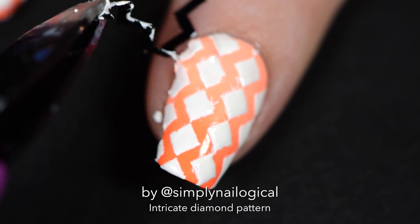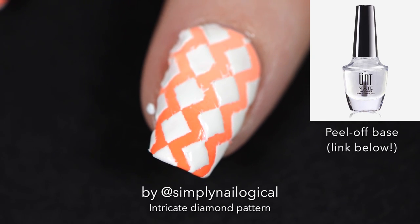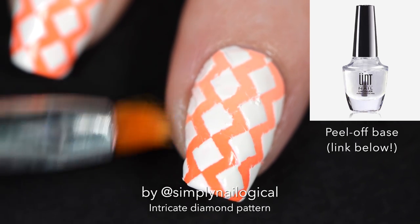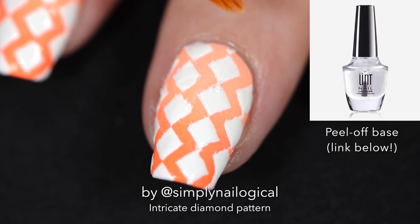If you're worried about peeling off your entire mani with the nail vinyl, don't worry — it's only because I'm using a peel-off base coat. That's right, I use a peel-off base coat under all my manis because I want to be able to take them off really quickly and change my nails every like two seconds.